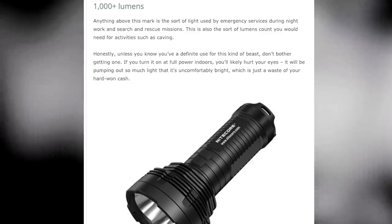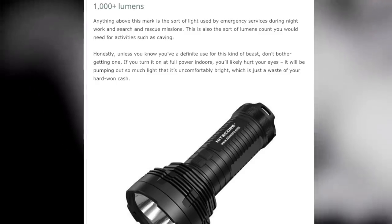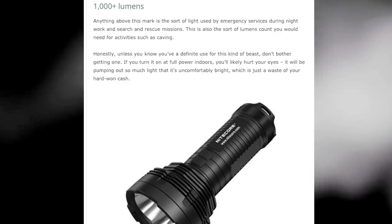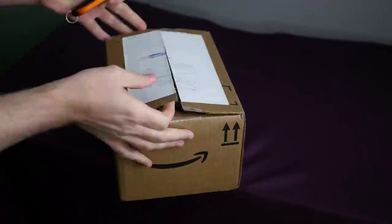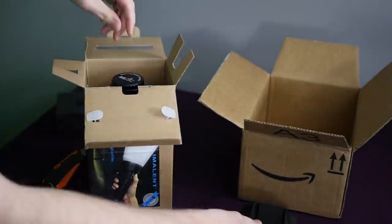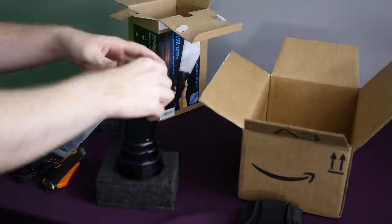The next category is 1,000 plus lumens — this is what emergency responders use, such as an EMS rescue team. So it's safe to say this thing is just ridiculously powerful. It's designed for cave exploration, both above and underwater.